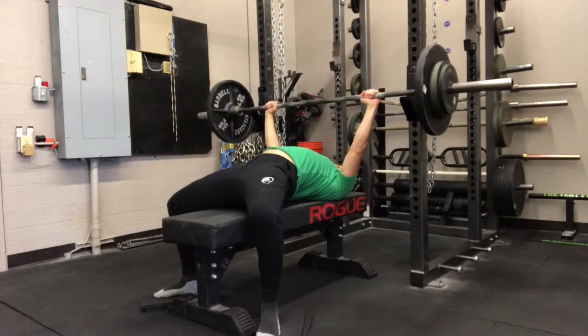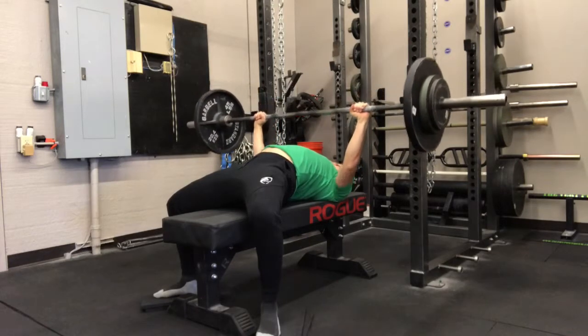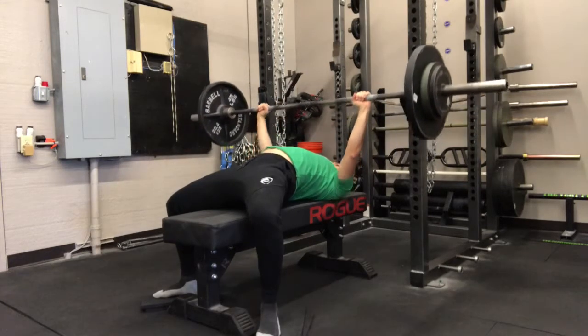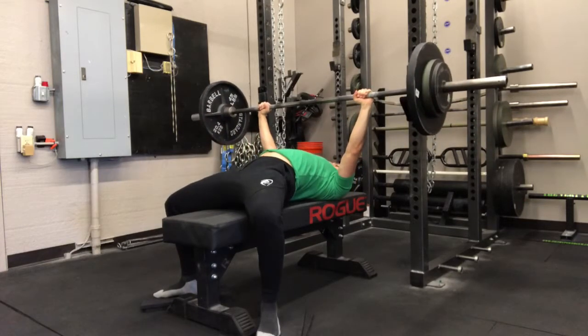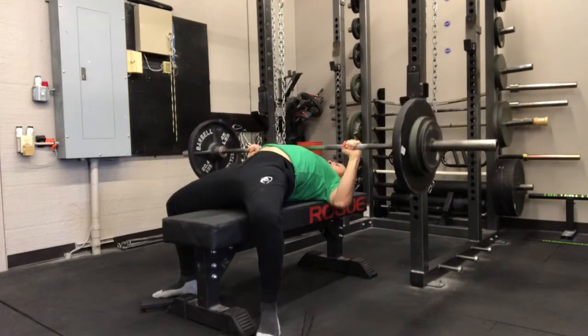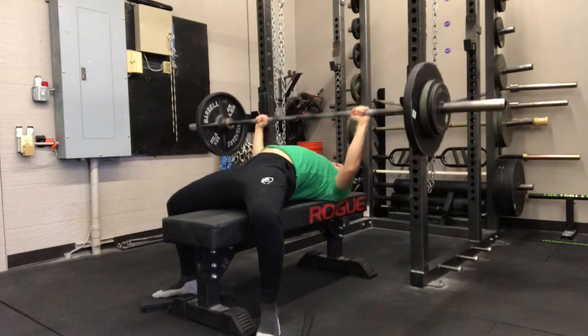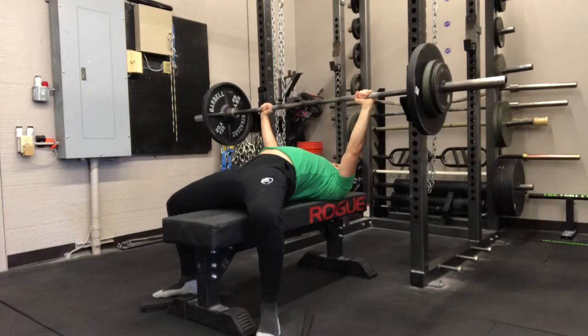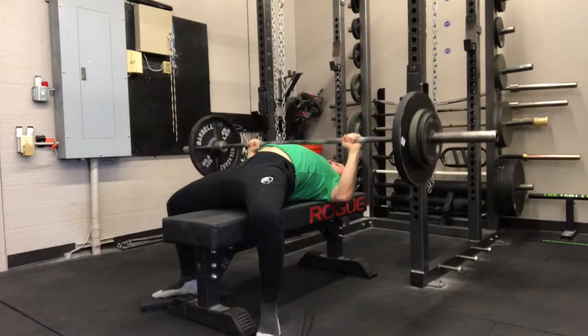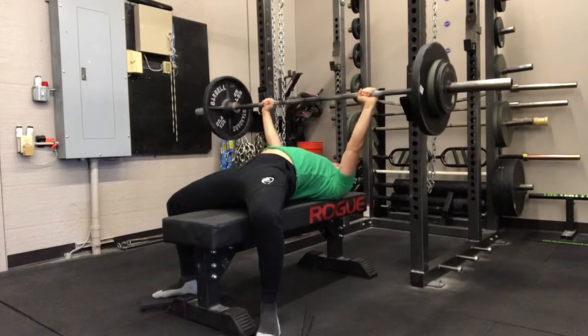Take a big breath into your stomach, hold that pressure as you're lifting, and that will actually allow you to stay tight. As you can tell, my movement patterns are pretty tight — I'm not moving too much with the weight, keeping myself pretty stable, and pressing through my feet as I press up, trying to push myself away from the bar.